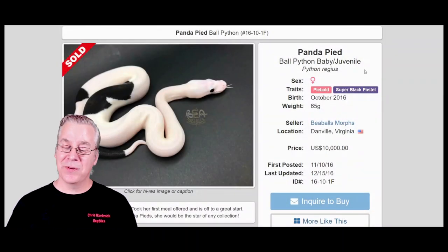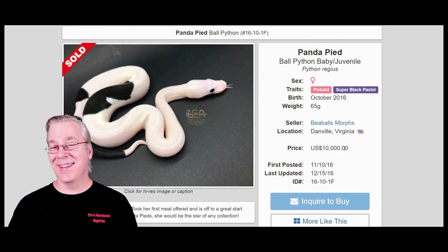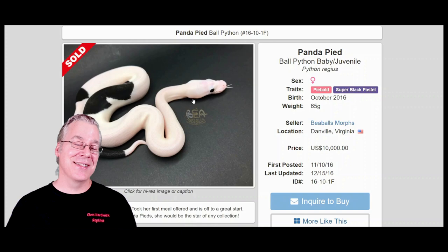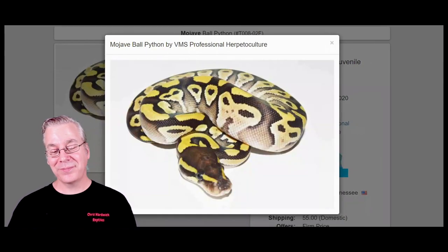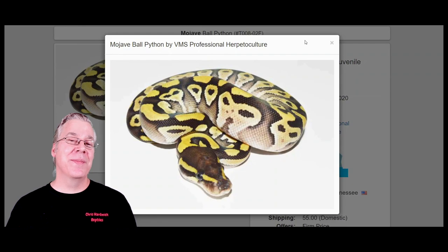These panda pieds are super expensive. This one actually sold for $10,000 back in 2016, and they're still worth thousands of dollars. There aren't a whole lot of people producing them and they sell really well — kind of crazy on the prices.